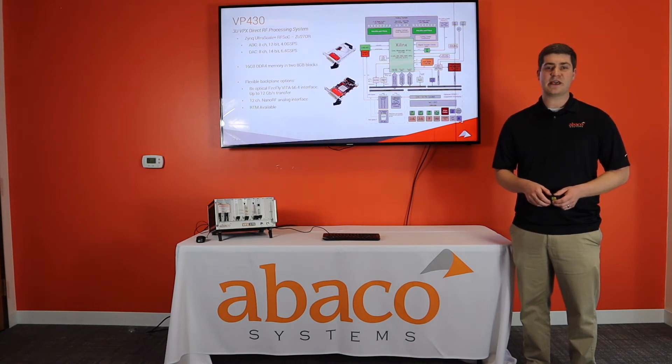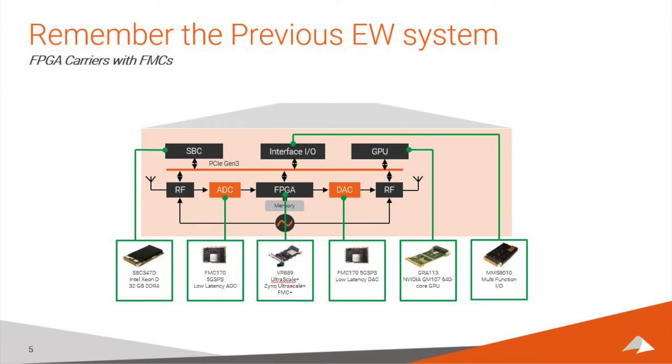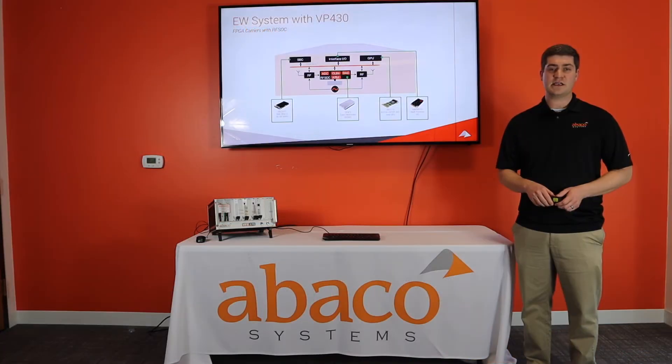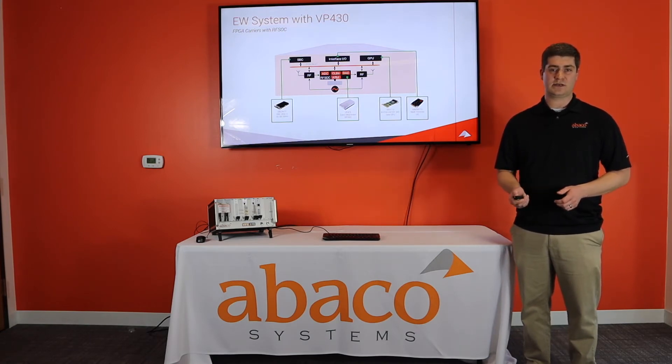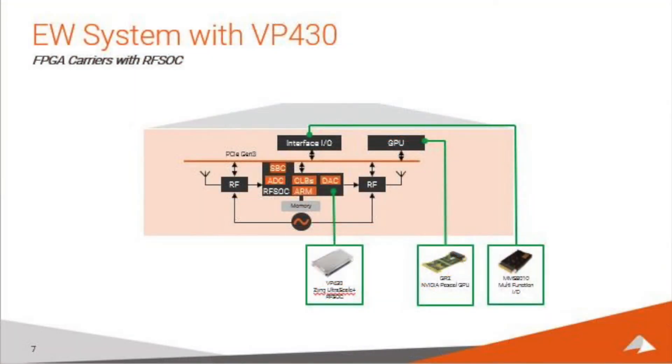It has applications in all kinds of signal processing spaces, from radar to electronic sensing to electronic protection. Looking at a DERFM application: pre-RFSOC, you had an SBC, one to four FPGA carriers with an FMC, likely a GPU, and some I/O cards. With RFSOC, you could replace the multiple carriers and FMCs with a single card. And if utilizing the VP430 as a system controller, you can replace the SBC as well, taking a four to eight card plus FMC system down to a three-card system.